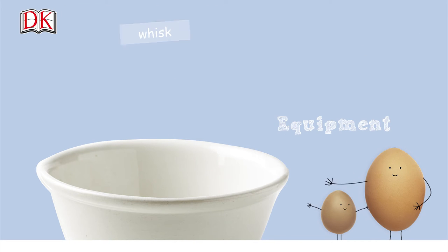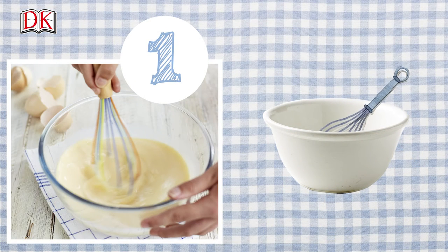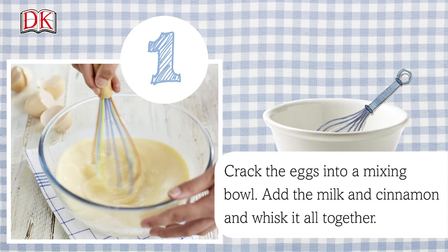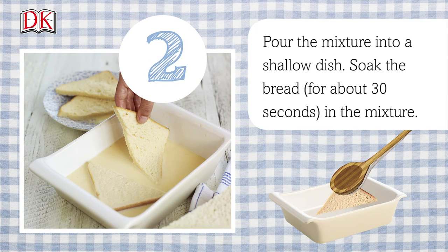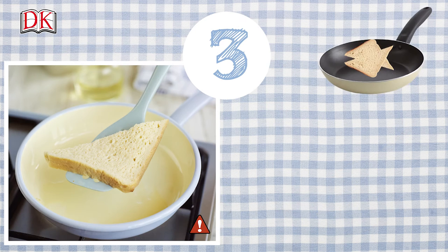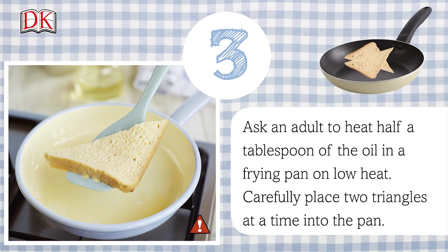You will also need a whisk, a mixing bowl, a shallow dish, a frying pan, and a spatula. Crack the eggs into the mixing bowl, add the milk and cinnamon, and whisk it all together. Pour the mixture into a shallow dish and soak the bread for about 30 seconds in the mixture.